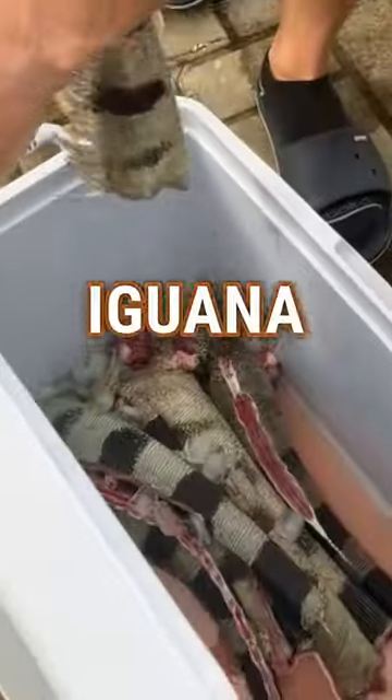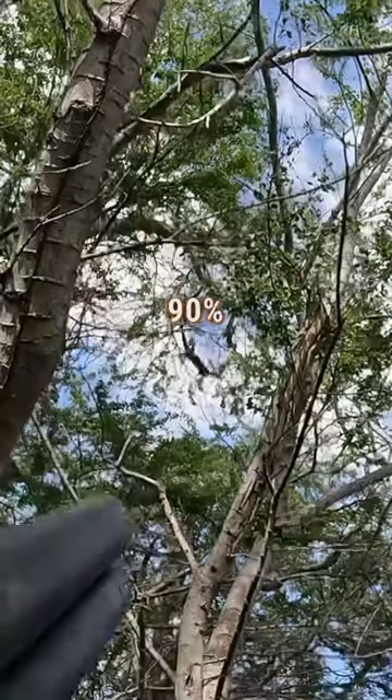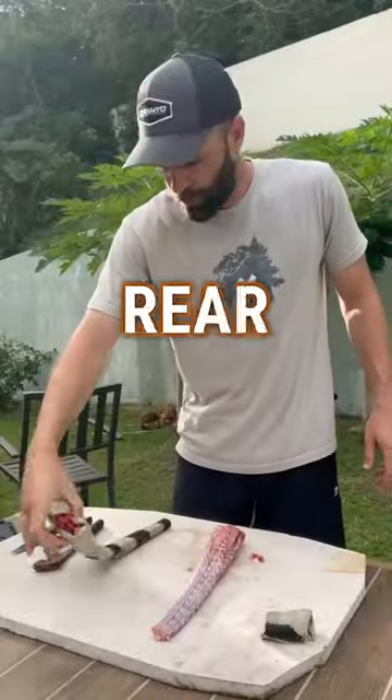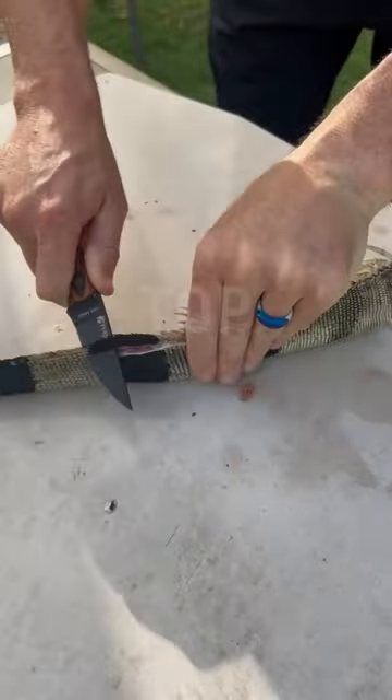I'm going to show you how to take an iguana tail — really the best part of the iguana by far. I consider this 90% of the meat from an iguana. The rear legs have some meat too, but this is the big bulk of it. I showed you earlier how I clean the spikes off the top.